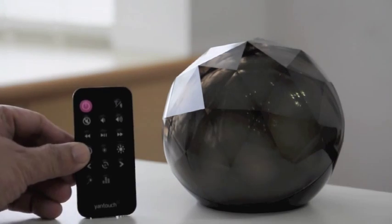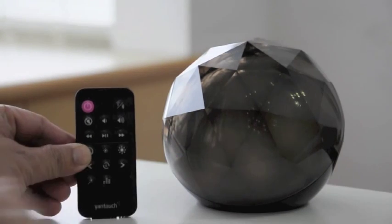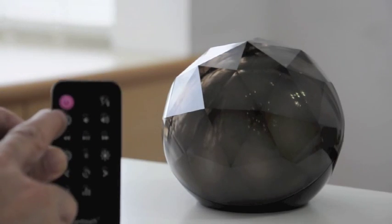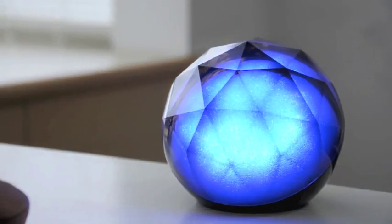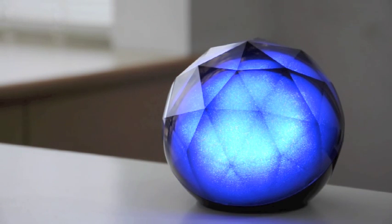I'm going to use this remote control to control the lighting here. First of all, I'm going to turn it on to show you. As you can see, this is a beautiful diamond ball. It's changing color by itself gradually.